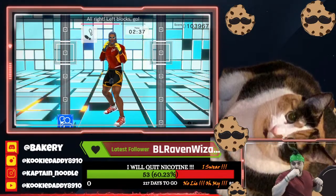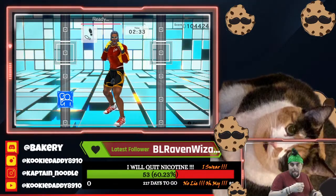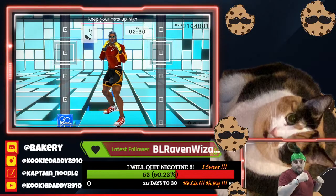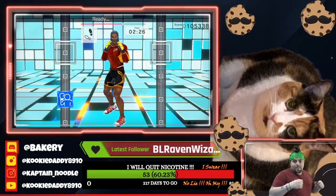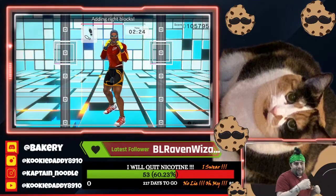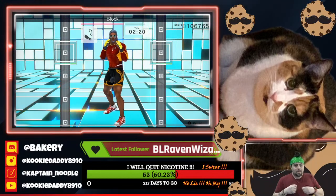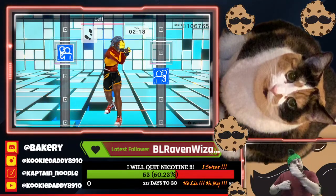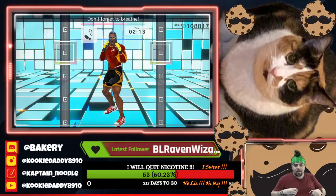Left blocks, go. Ready. Left block. Perfect. Ready. Left block. Keep your fists up high. Ready. Left block. You want to protect your head. Ready. Left block. Adding right blocks. Ready. Block, block, block. Block your opponent's punch. Left, right block. Don't block your line of sight. One, two. Don't forget to breathe.